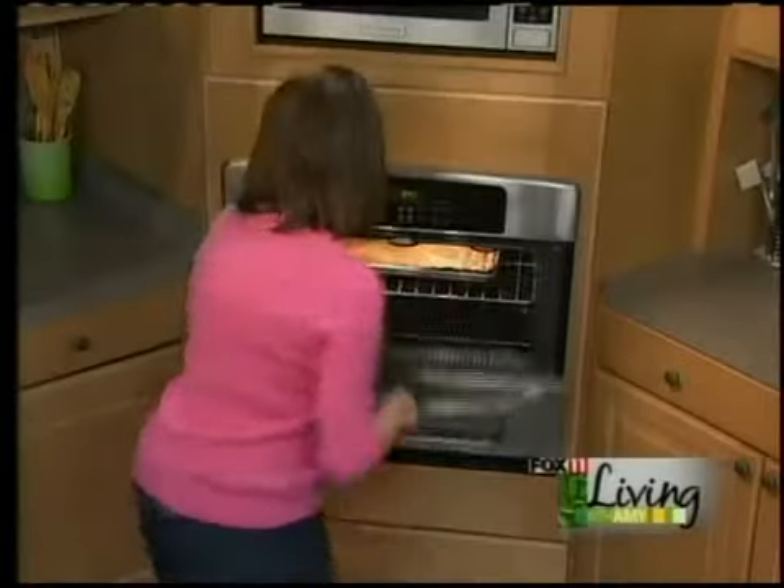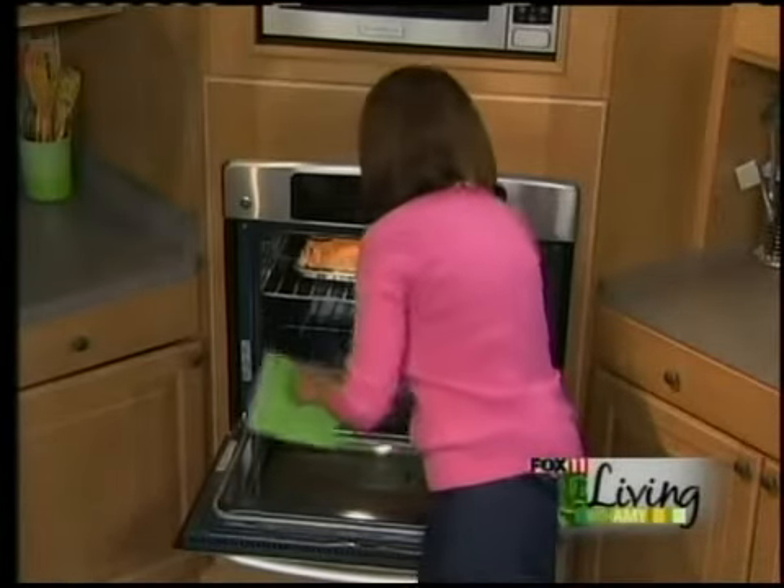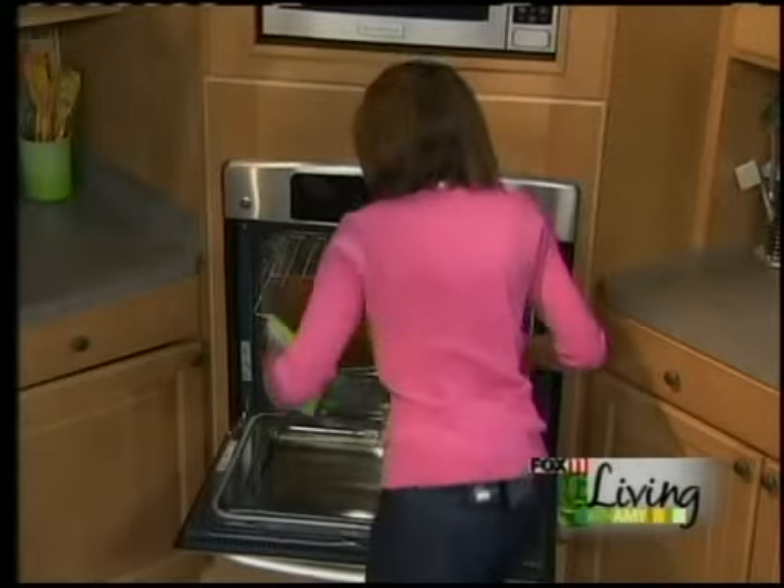Look at this — this is a batch of brownies, baked about 35 to 40 minutes. We're going to grab the potholders. They look absolutely perfect. We can cut these into nice big squares and frost them if we want, or we don't have to. There's a million different things we can do.